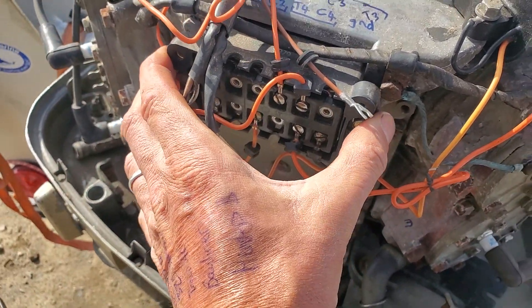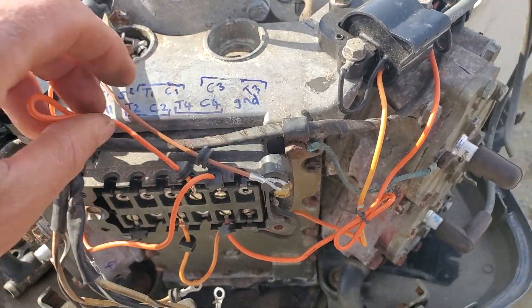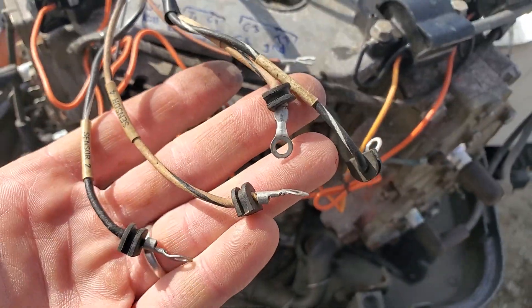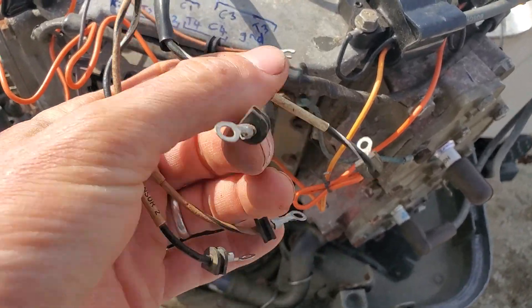You've got to almost look at this as an amplifier for a sound system. These are all your speaker wires going to speakers in your surround system, and these are all the little inputs coming from your phono, your phone, your record player, and your CD player. This thing doesn't actually know the difference.